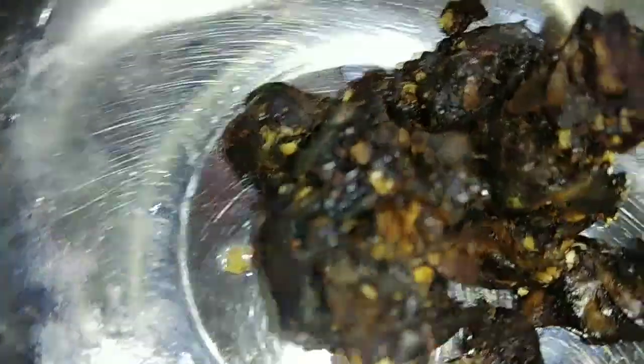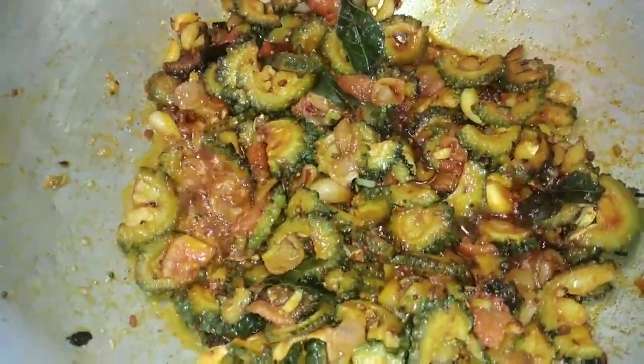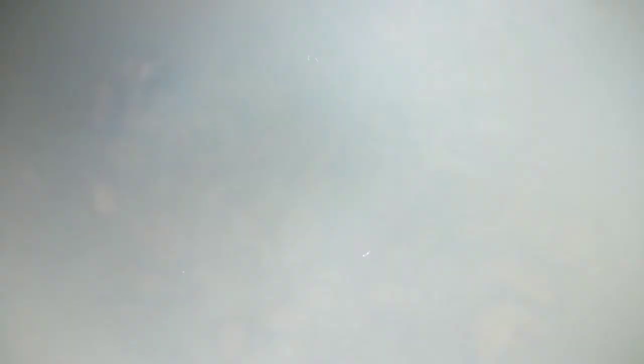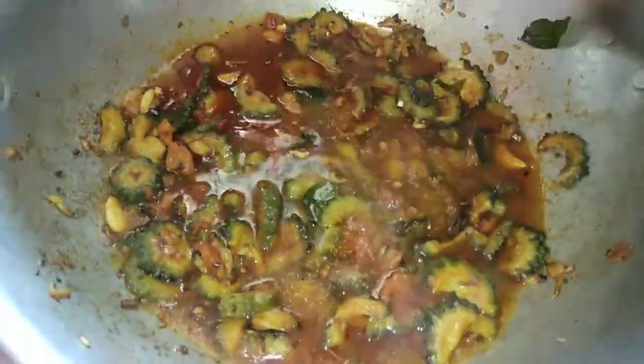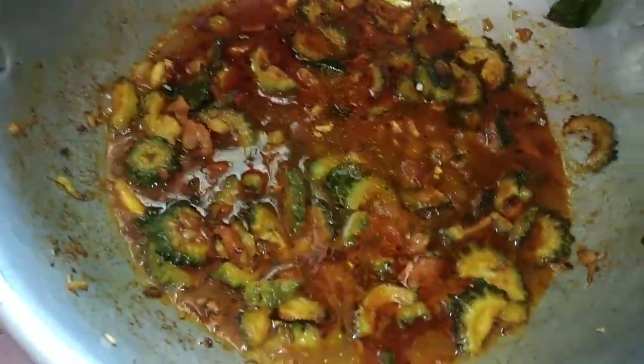I need to make the sauce. I will add the sauce, but it will be very soft. I will add a little bit of sauce.